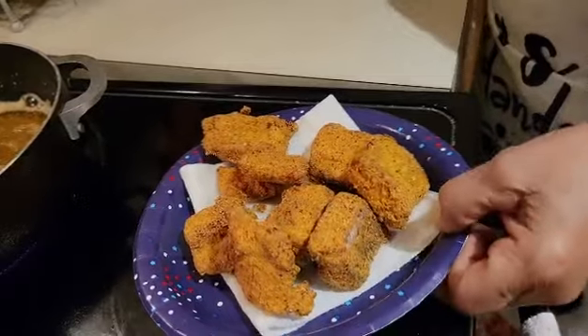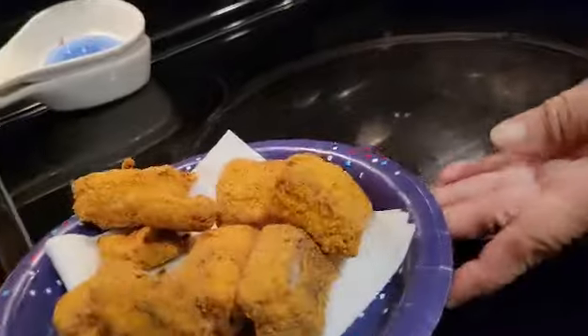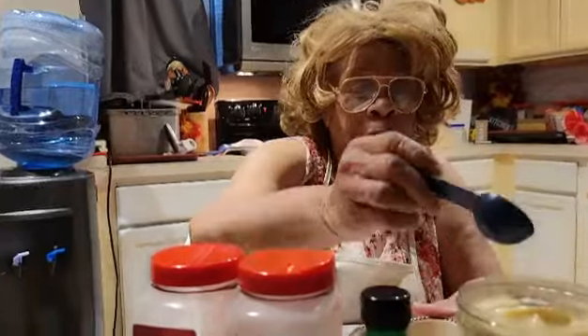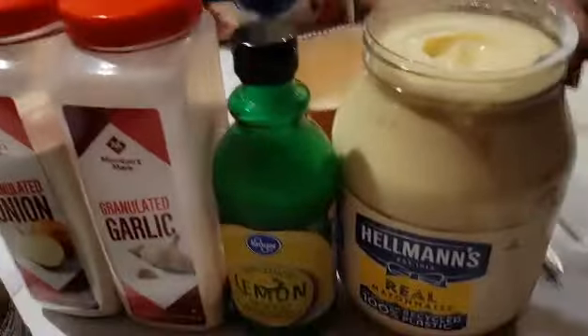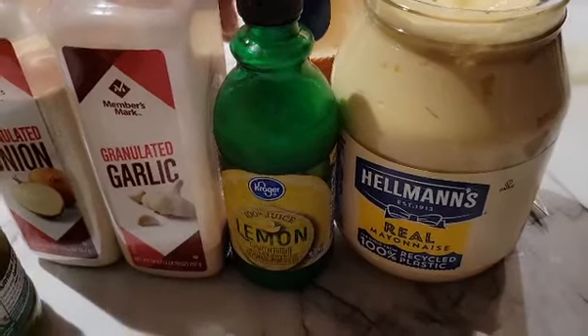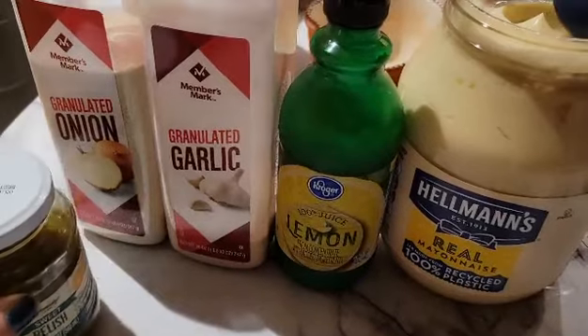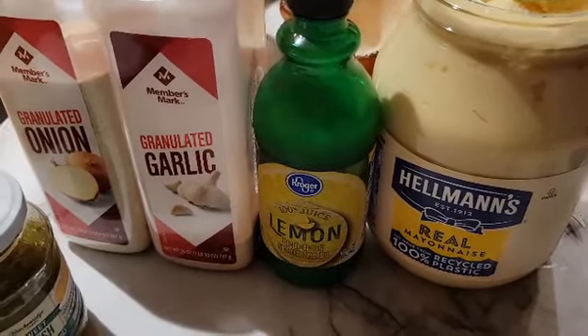Now I'm going to make the tartar sauce in a little bit, and I'll be back when I get it made. I'm now getting ready to make homemade tartar sauce. I already have my salmon ready, but I'm going to do the homemade tartar sauce. I don't have that many pepper salmon squares, so I don't have to use very much to make the tartar sauce.